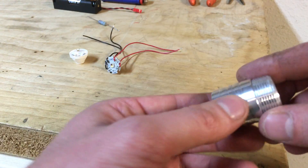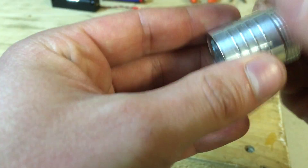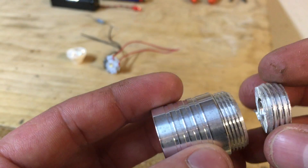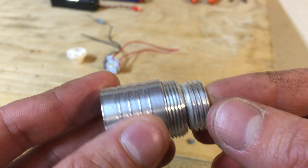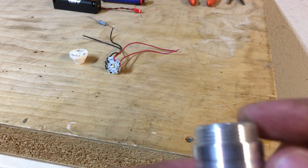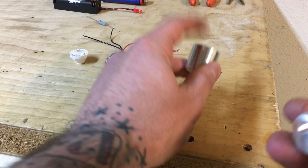This threads into here and that's where it holds the lens and everything. When you get it, there's an additional threading attached right there — not really sure why. I cut it off, threw it in the garbage, and then used a flapper disc on my angle grinder and got that smooth.